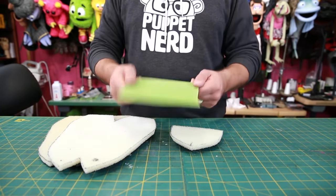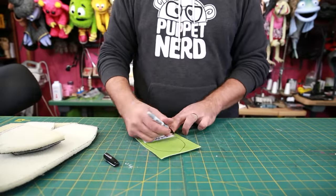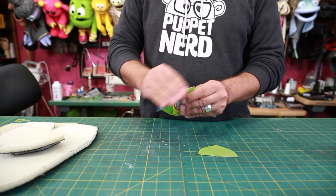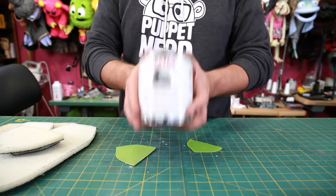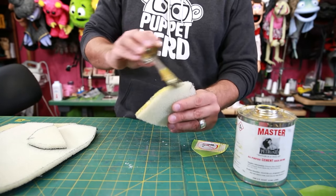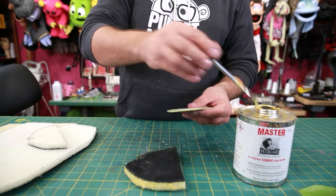Now that we have our foam pieces all cut out, next I like to cut out the mouth plate out of this type of plastic. This is plastic that you could find on a storage bin, but any reasonably thick plastic should work. I also like to lightly hit the edges with sandpaper. Now I'm going to start gluing it together with some contact cement — Masters is my favorite, but you can use whatever you like. So I'm going to apply some glue around the outside edge of this upper foam piece — this is the foam for the beak — and around the bottom of this upper mouth plate.